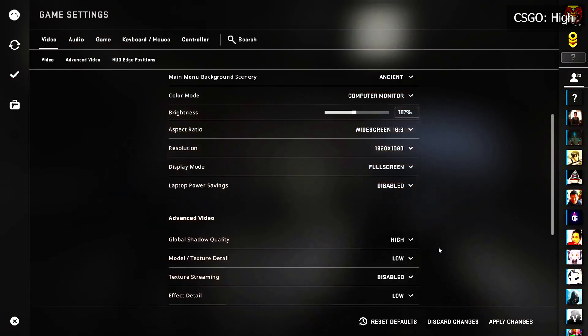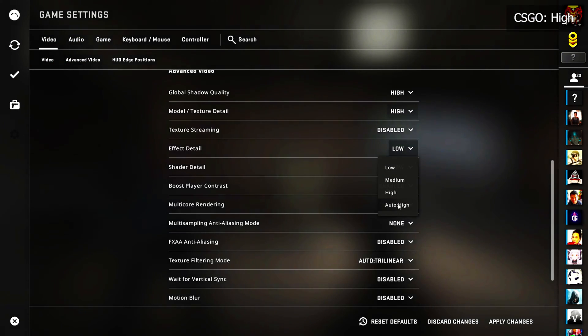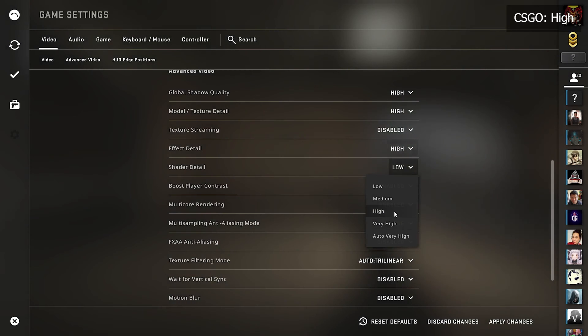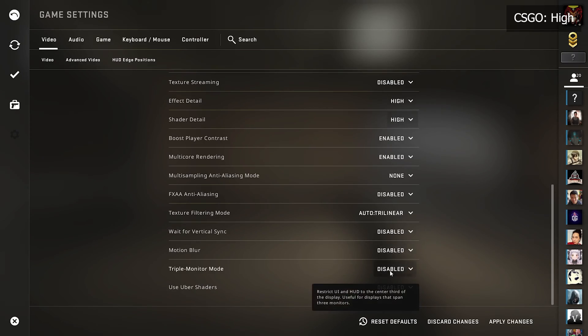Moving on to multiplayer titles, this is where this card really shines. Starting off with CSGO, one of the most popular multiplayer FPS games, we tested this at 1080p high and the GPU performed quite well.